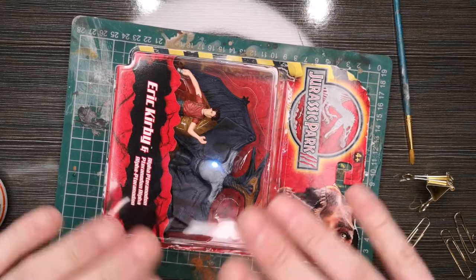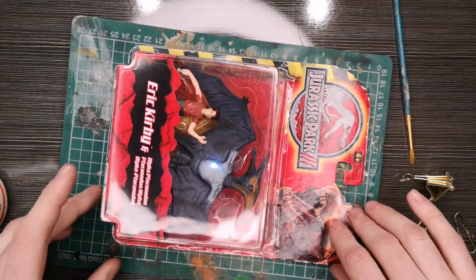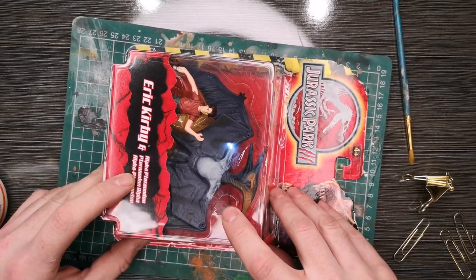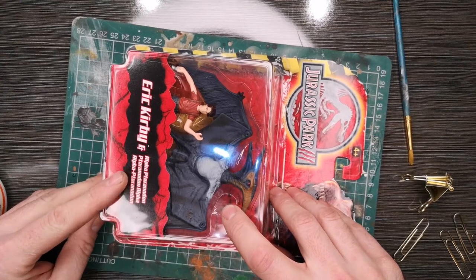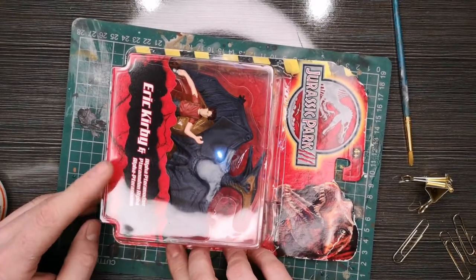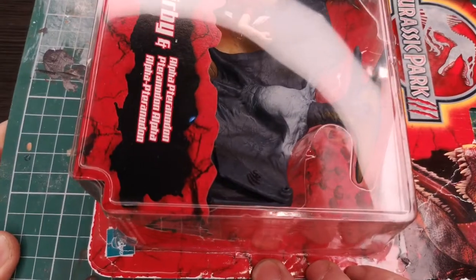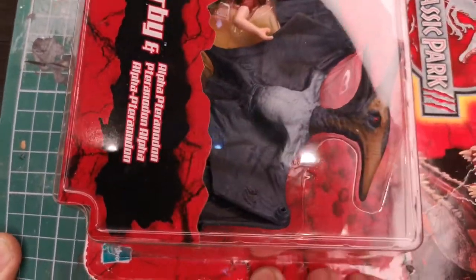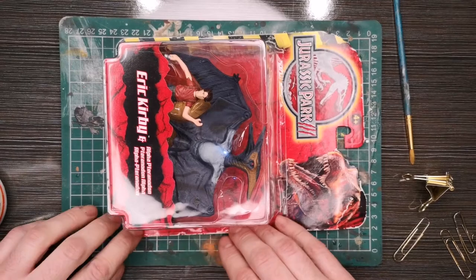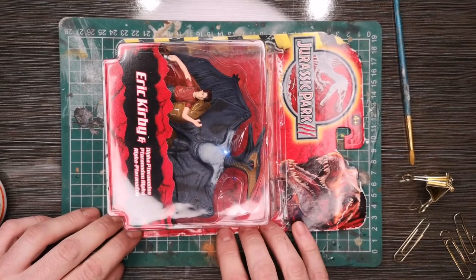The card has flexed over the years, so there's been some creasing. Because of its age, it has flaked off since it separated from the clamshell, so it's not going to be perfect — it never will be. I'm using the Hasbro logo to line up where it should be. As long as the Hasbro logo looks good and some of these lines match up to what I've got on the card back, we should be in business.